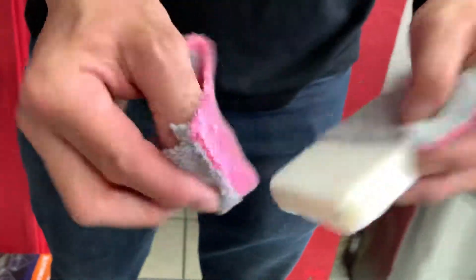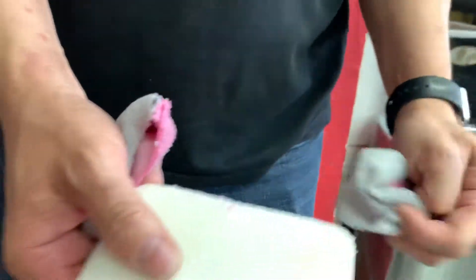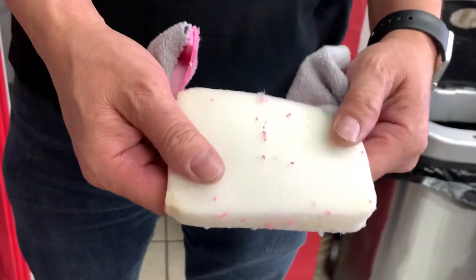Look at this — you can see this is an auto fiber with a membrane on there. Take that off. Now you have a perfect sponge ready to use for Black Wow.